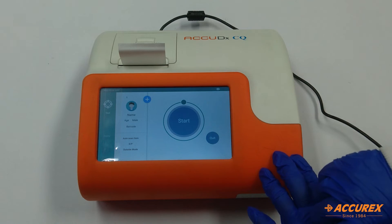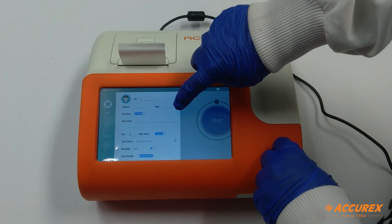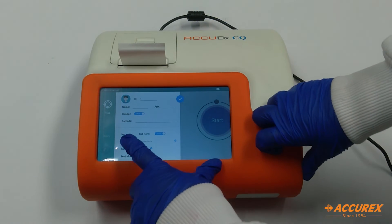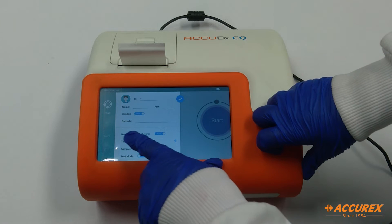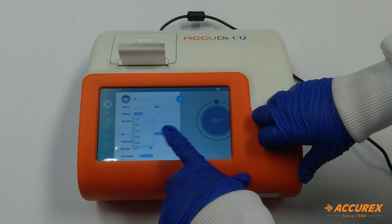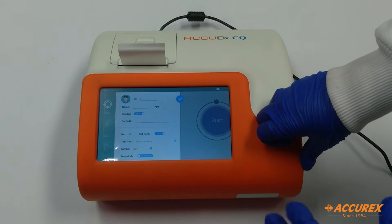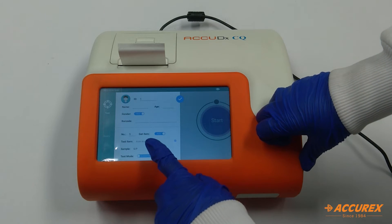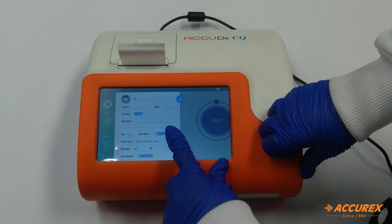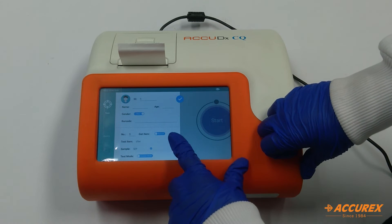The first option is the test option. From here you can add the patient name, gender, age, and barcode. Here it shows the test number — how many tests we have performed on this analyzer. From here it's the get item, so what test you are performing. This is the test name; you can either scan or manually select it — for example, CT, NA, or whatever test you are performing.